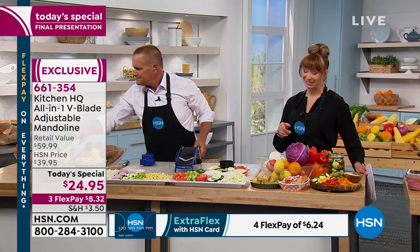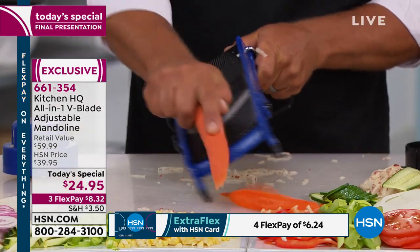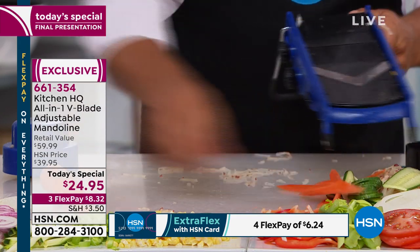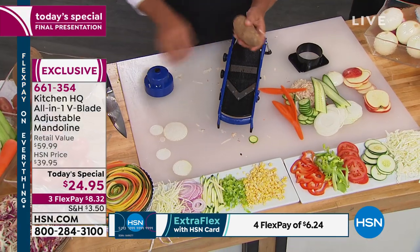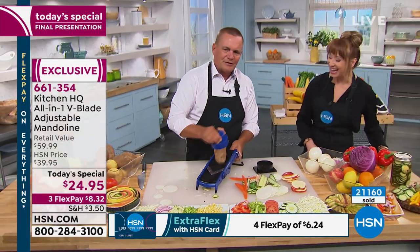I have a couple of mandolins I bought here at HSN that I spent more than double what you're getting, and they didn't have these features. You're going to use it more than you ever intended — it's going to give you confidence in the kitchen. It is exclusive to us here at HSN. Final few hundred in every color if you want it.